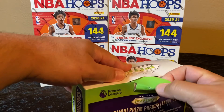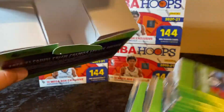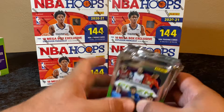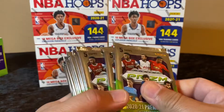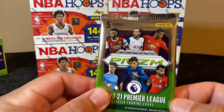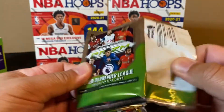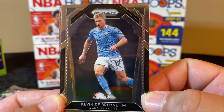I'm super excited to open this soccer product, really really am — first time, like a kid! So we got a lot of packs here: 2020-21 Premier League soccer trading cards, 12 packs, five cards per pack — 60 cards total. Here we go. I can't really say I know too many of the players, so it's gonna be kind of fun. For any of you watching, if you see somebody you recognize, definitely let me know.